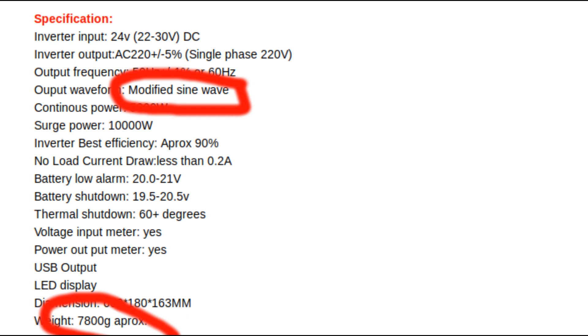The Schneider Electric inverter is also a high-frequency inverter, and it is certainly possible for a high-frequency inverter to be built that handles high startup surge draws, but it requires sophisticated design and quality components and correspondingly high prices.